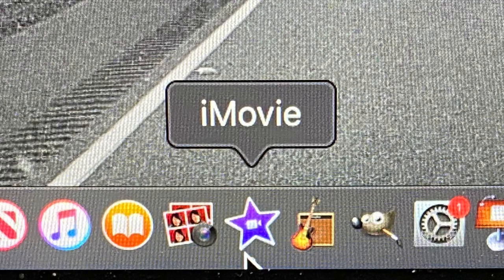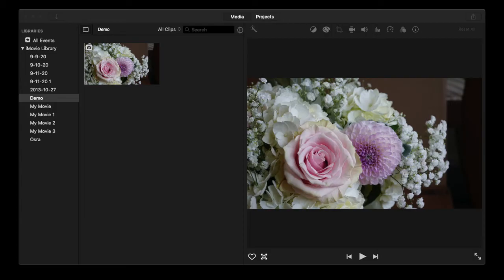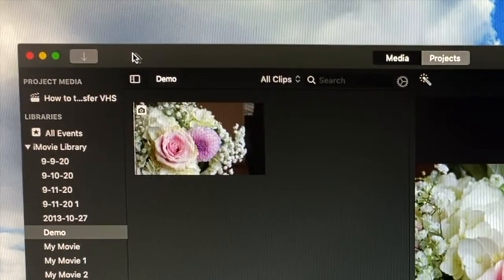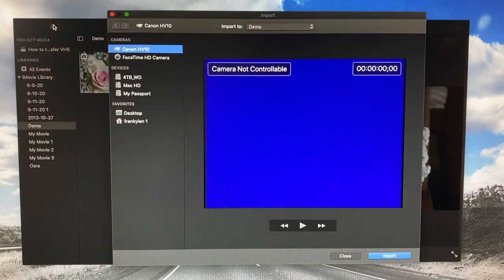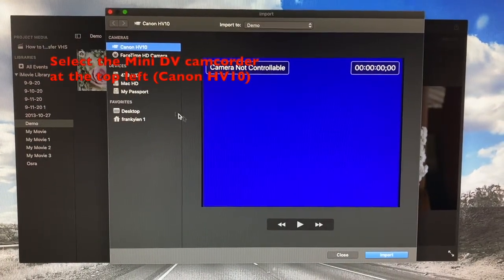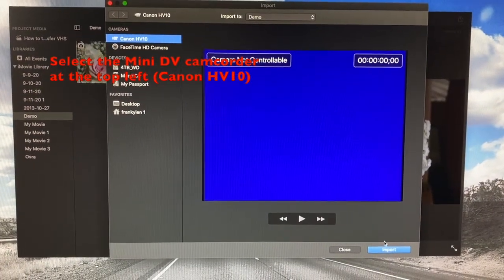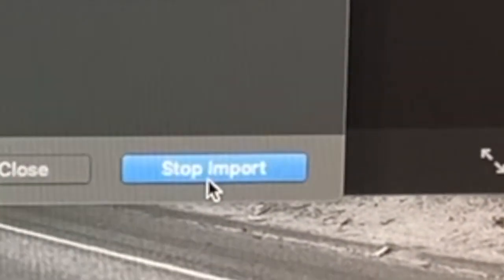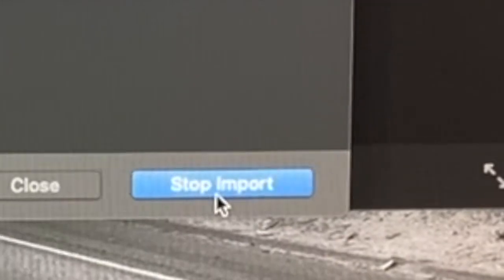Now that we've set up the camcorder, we're going to go to the MacBook and launch iMovie. Within iMovie, we're going to go to the media library and then click the button to import media. This brings up the media capture window, and we're going to click import at the bottom right. At this point the Mac is in its recording state, and we'll go ahead and start sending the video signal from the VCR.